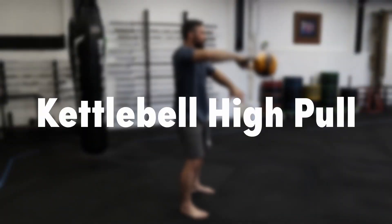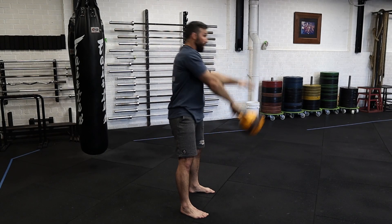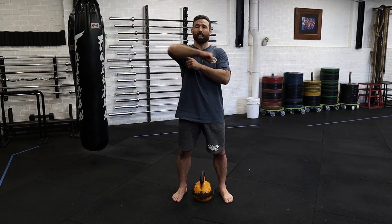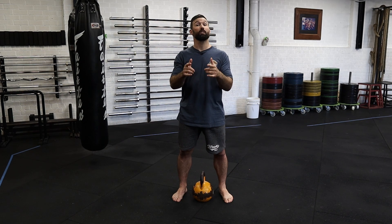Kettlebell high pull. This is our halfway step to be able to do the snatch. It's a little bit different from the swing as you have to be a lot more active through your traps, shoulders, and also pulling back through the elbow. Let me show you how that's done.